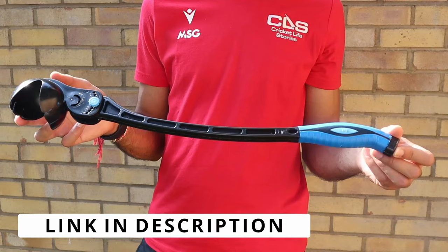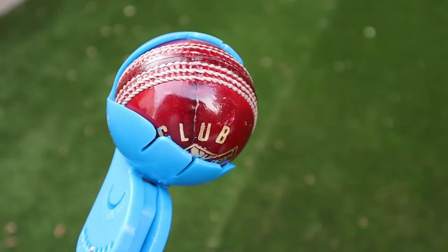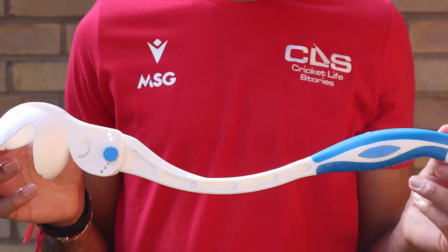The Leverage Robot Arm currently comes in three colour options: the black version, the blue version, and a white version.